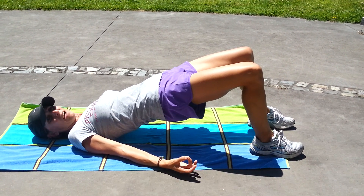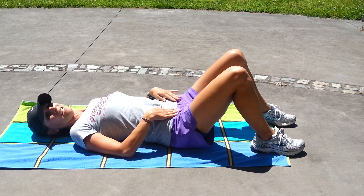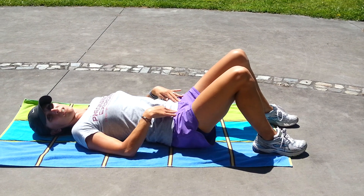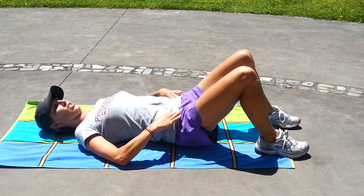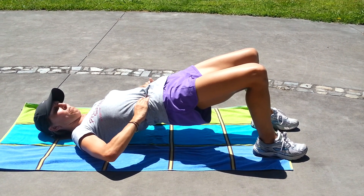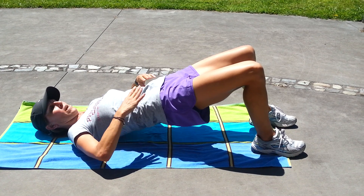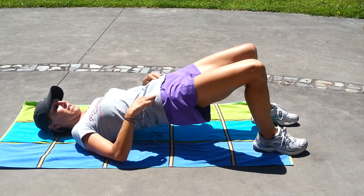Hold it for 5 seconds and then drop down. Check that your abdominals are activated correctly. This time, when you lift up, place your hands on your hips. Check that you've got your obliques active — you should feel your waist narrow, and you should be able to feel the muscles engaging under your fingertips.